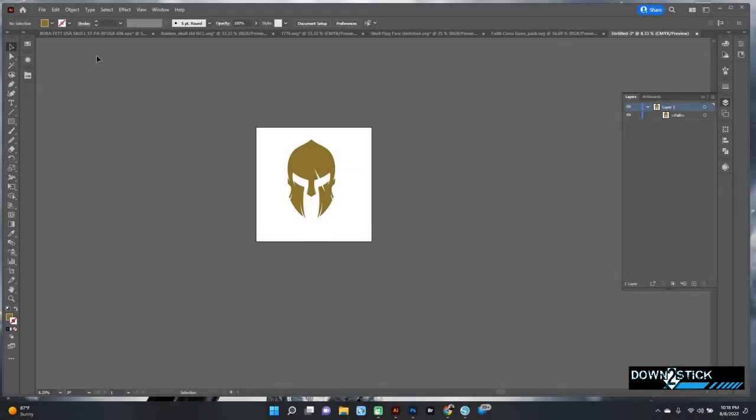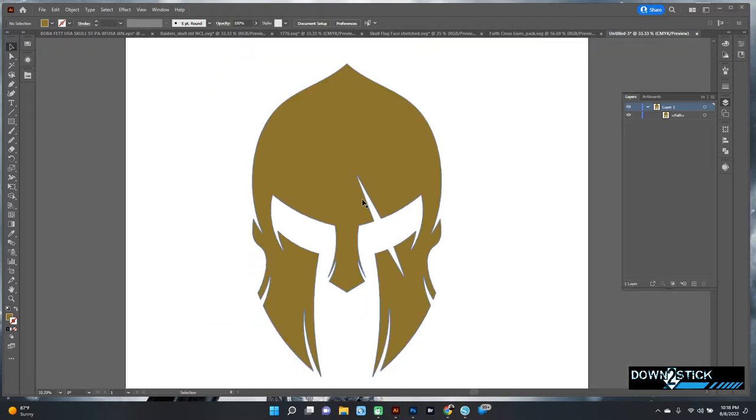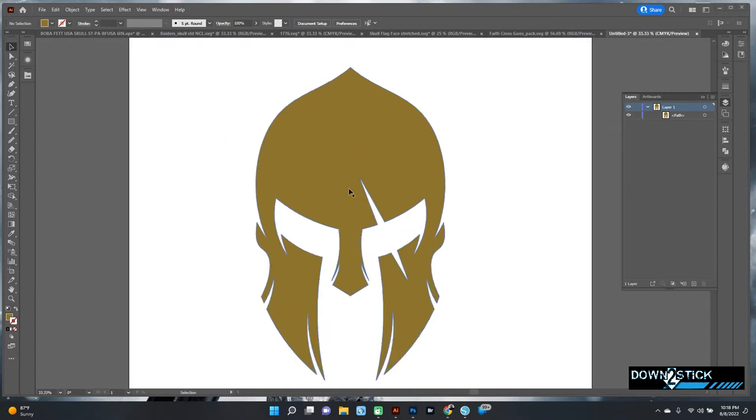Hello everyone, this is another video from Down to Stick. In this one I'm going to show you how I make a Spartan helm American flag ready to cut for the BN20 VersaWorks. Let's get started.